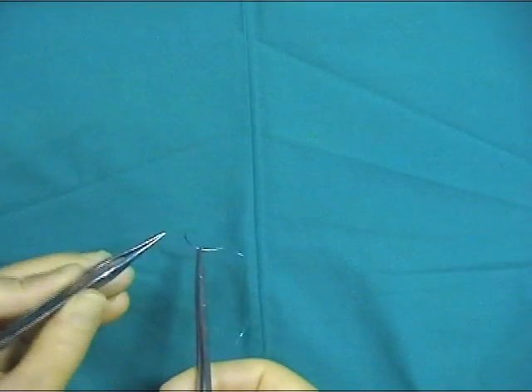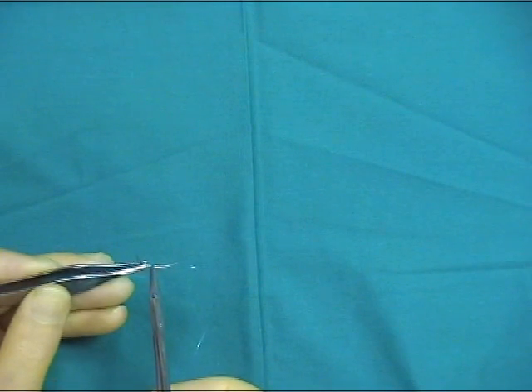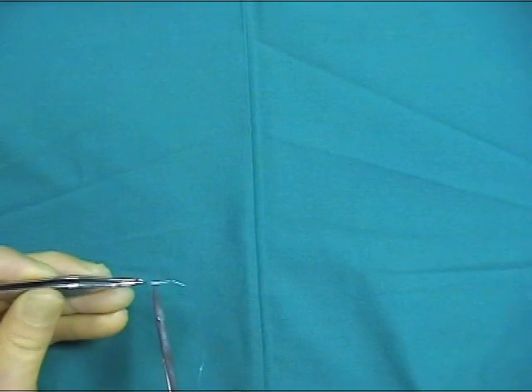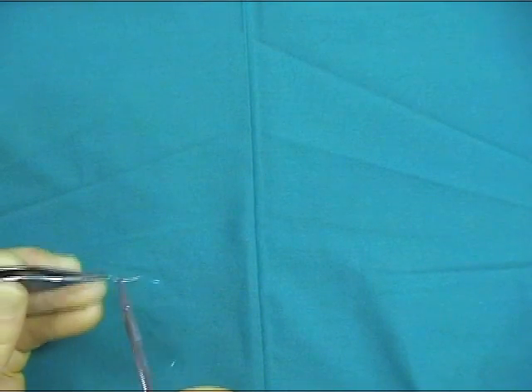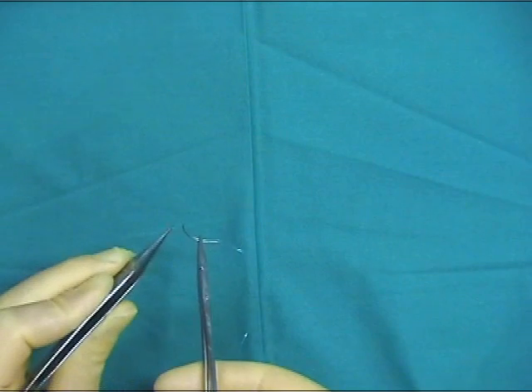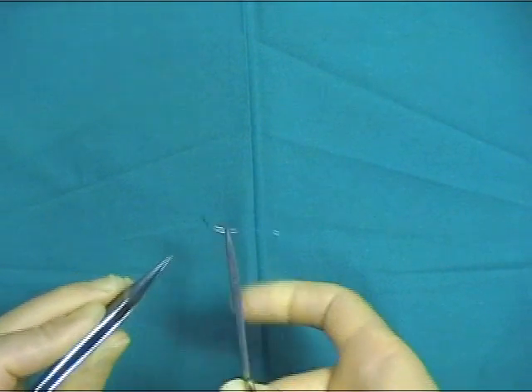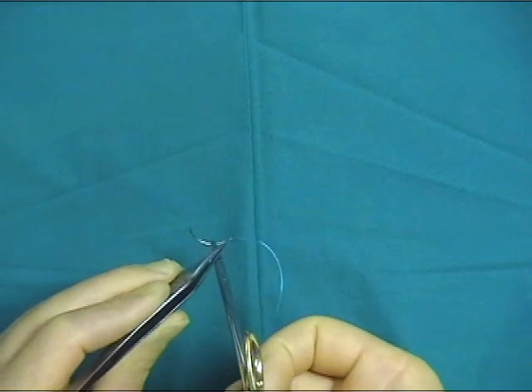The needle can either be held two-thirds away from the tip and perpendicular to the needle holder, or, when using a half-curved needle, it can be held halfway along the shaft at a slight angle, as demonstrated. It is important that the needle is grasped at the tip of the jaws of the needle holder.